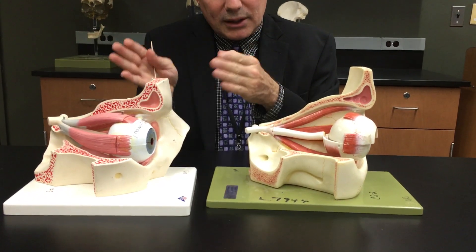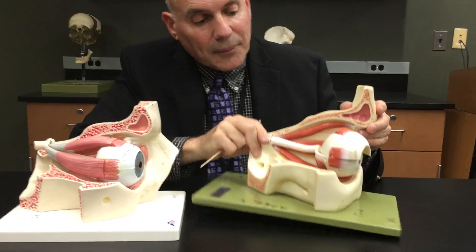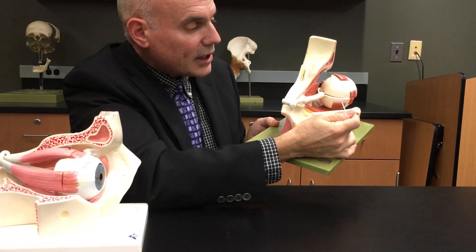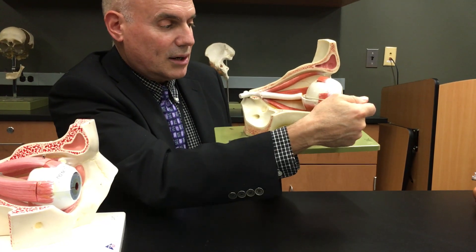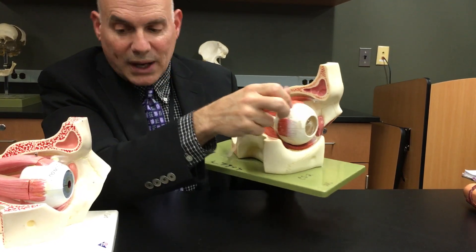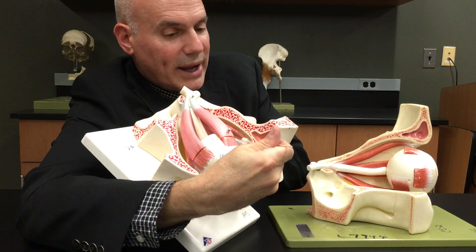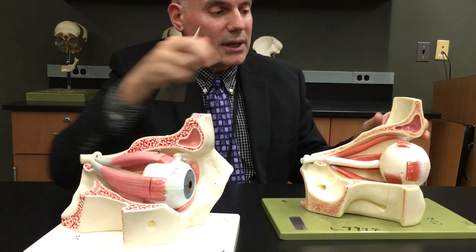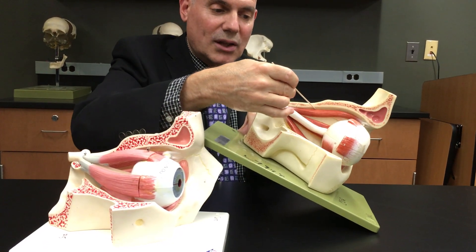The other two are called obliques — difficult to see them. This little piece starts off square and then runs underneath the eye — that's the inferior oblique. And this little white tendon here coming off the eye goes back to the bone. It's supposed to be a little tendon — it's broken off here — but it runs back to the bone.